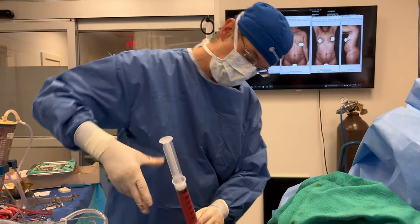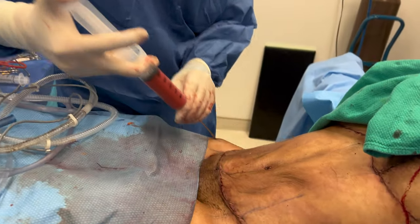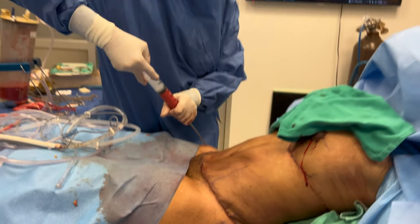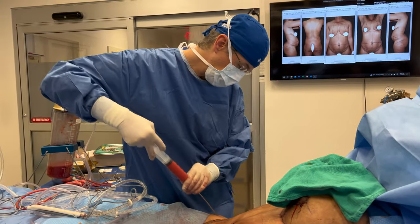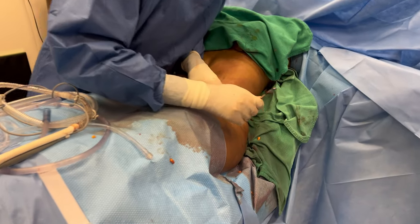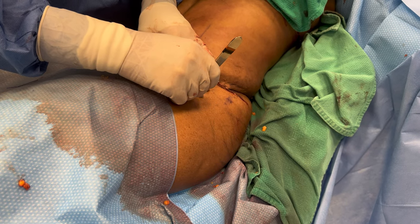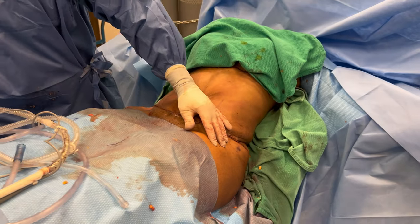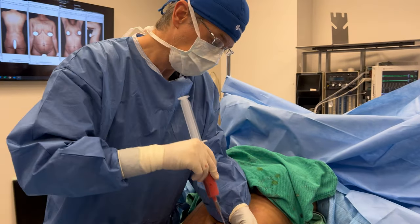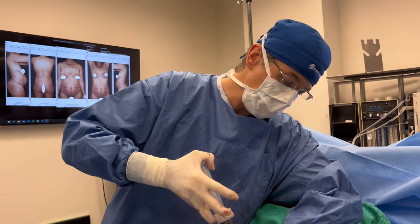We've finished the tummy tuck and now we'll do the fat transfer to the hip dips by manual injection. I put 180 cc's on the right side and I'll do the same on the left side. I'll make a small incision right there, use my injection cannula, do some tunneling to make space, and then start injecting.